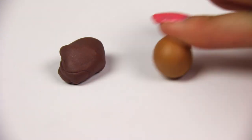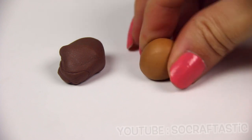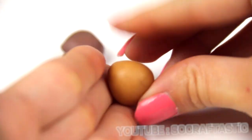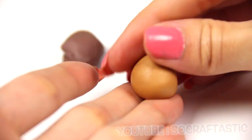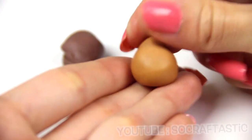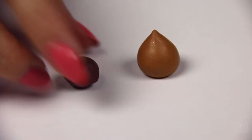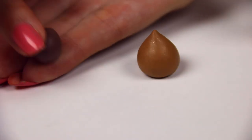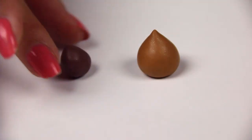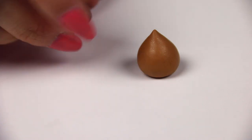Moving on to an acorn, I'm using two different colors of brown — one that's a lighter tan color and a dark one for the top. I'm shaping the base of the acorn now, which is going to be wide at the top and skinny at the bottom, coming to a point kind of like a Hershey Kiss. After shaping that, I'm going to move on to the top — rolling it into a ball first and then flattening it into a thick pancake and making it round and as symmetrical as I can.